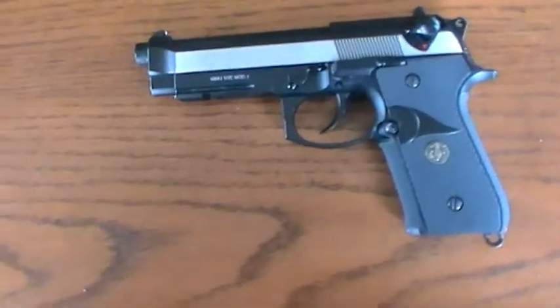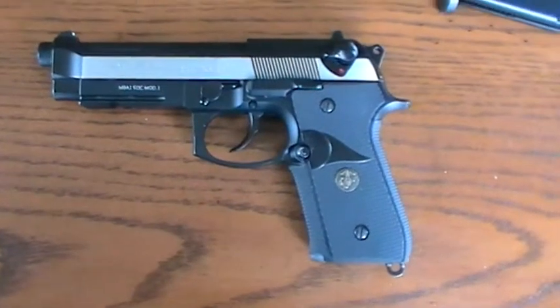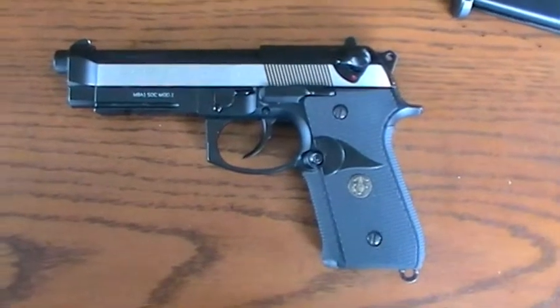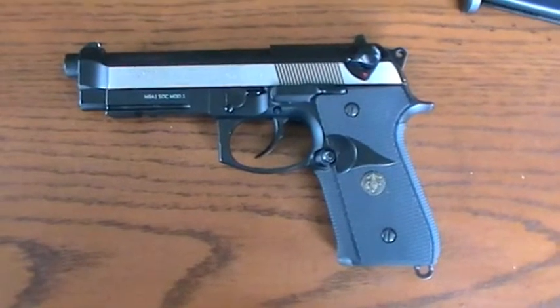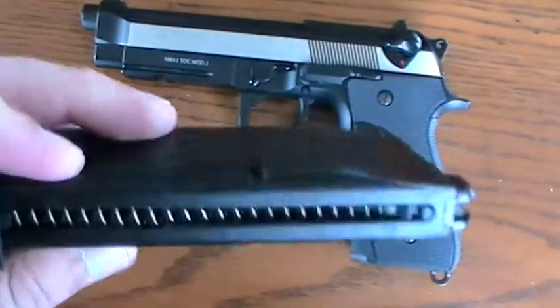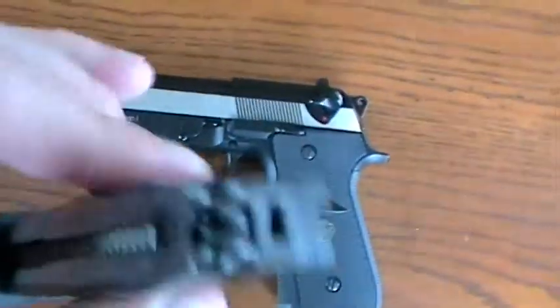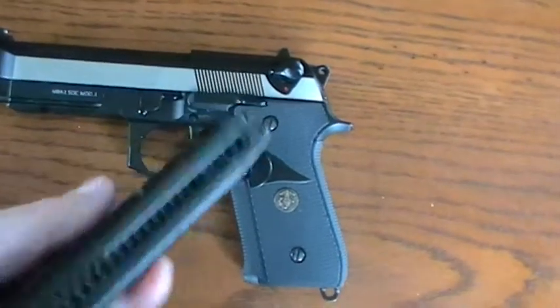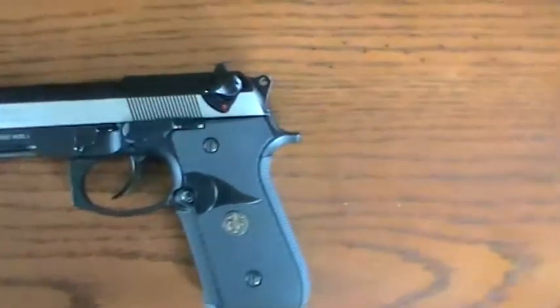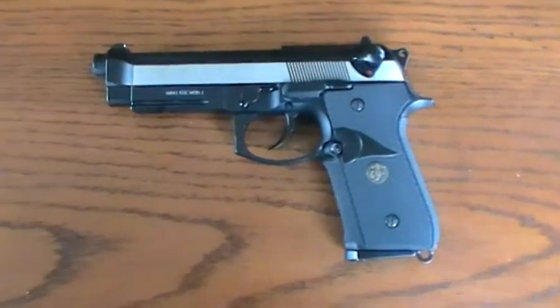Thanks guys. If you've got anything to add or any questions about it, hit me up. And if you want me to test fire it, I'll go test fire outside. They come with these standard mags — just a standard gas blowback mag. You can get them from WeTech, or you can get the 50-round ones which are a lot longer. If you're interested in more airsoft videos, I've got a couple more coming up, so stay tuned.